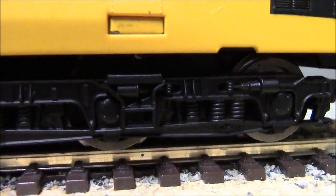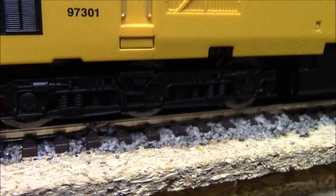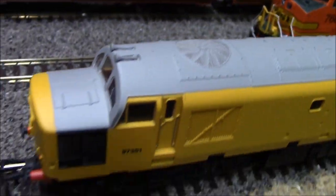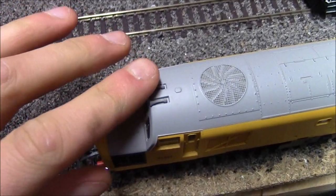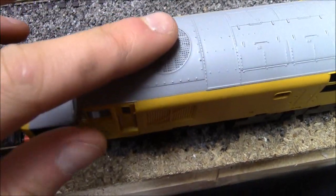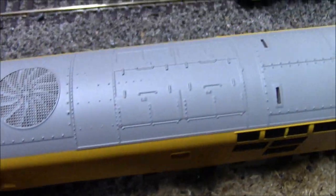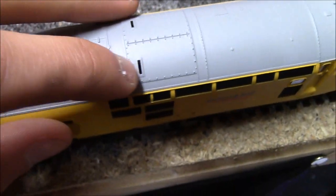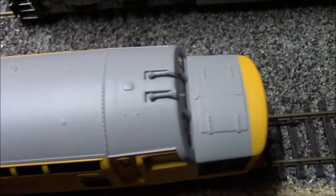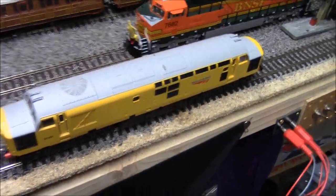Looking underneath, the detail isn't bad - you've got the fuel tanks and the front bogie set. On top of the loco you've got the two horns, and they've done a little bit of detail work. You've got some more detail work, two exhausts which are actually holes, which makes it that little bit better. The other end has the same two horns and doors. For a Railroad engine, the detail ain't bad - I'm really impressed.